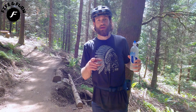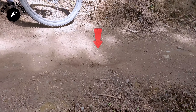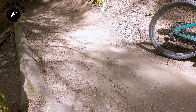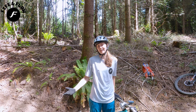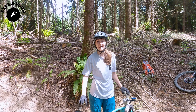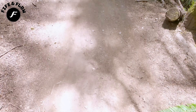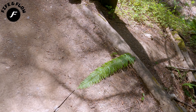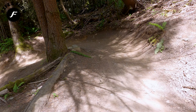Ryan placed a stick on the trail to mark where I should start skidding, but my skid mark was way past it — I didn't even see the stick. Ryan jokes that if he made it bigger I'd run it over, so he replaced it with a nice little arrow to indicate where I should start my skid.